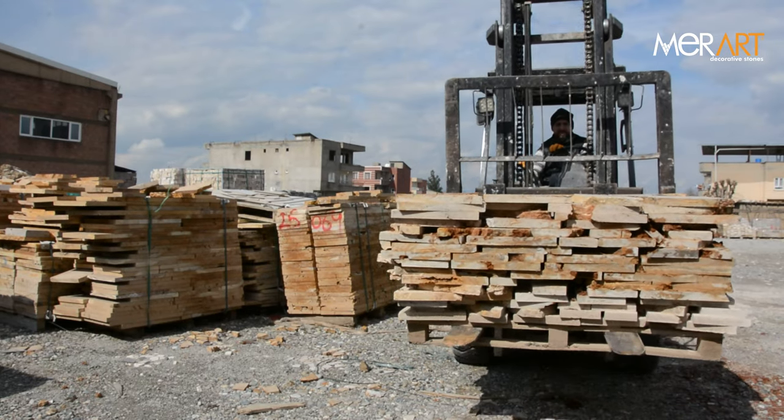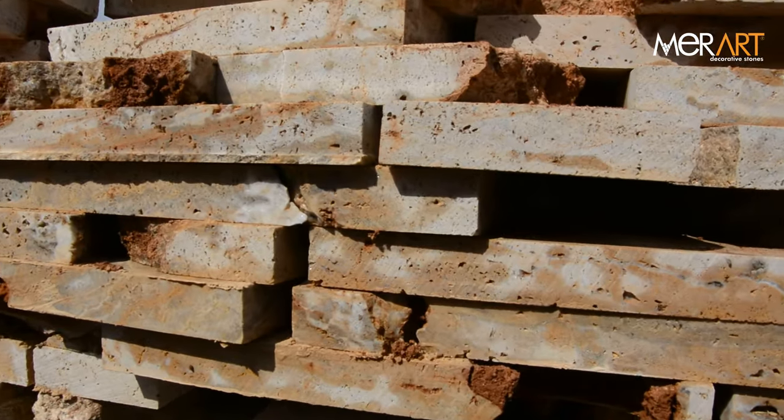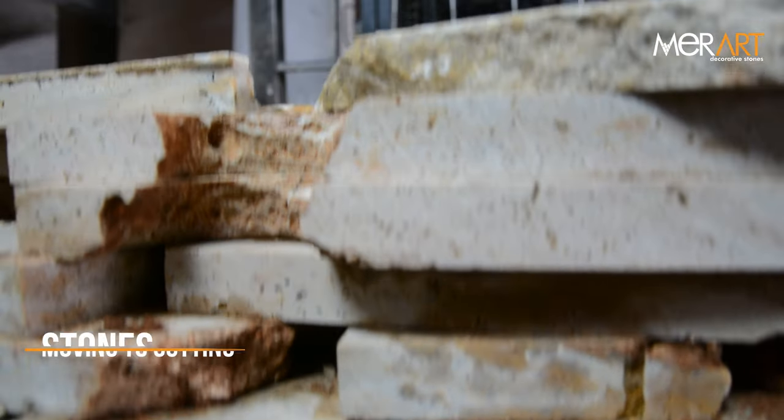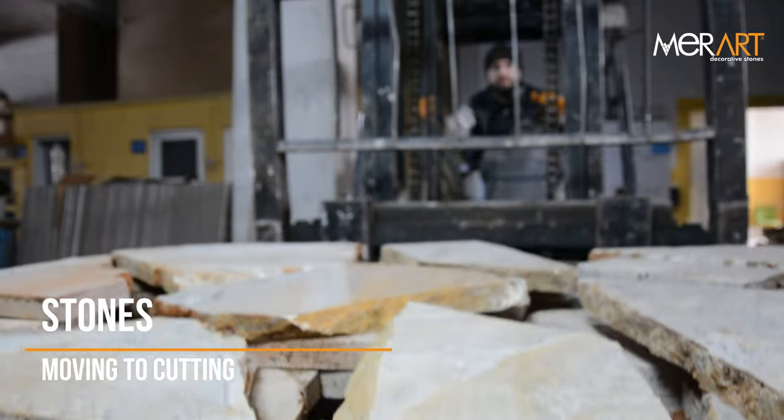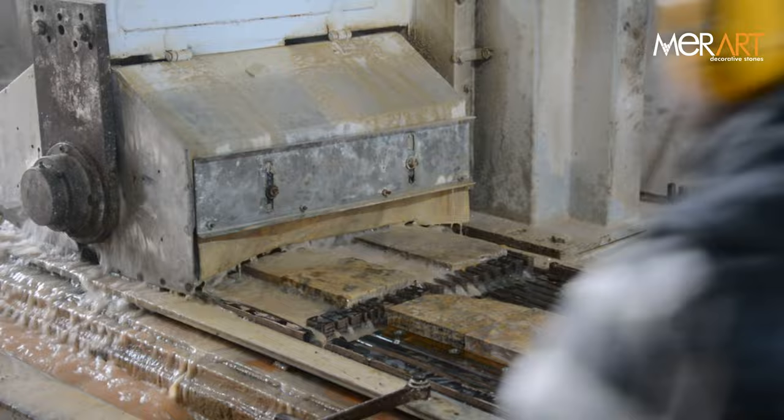These stones, which are obtained with the wastes from the marble quarries, come to our area. Processing begins at our factory. Introduction to sizing.